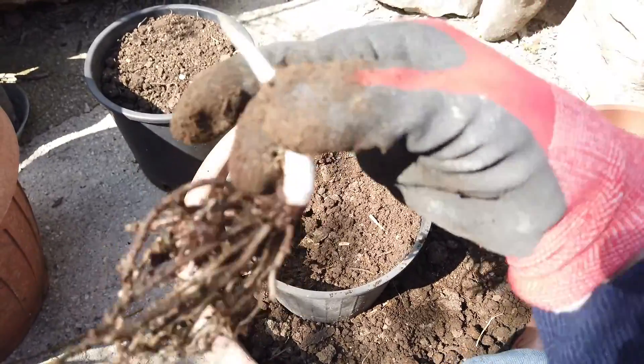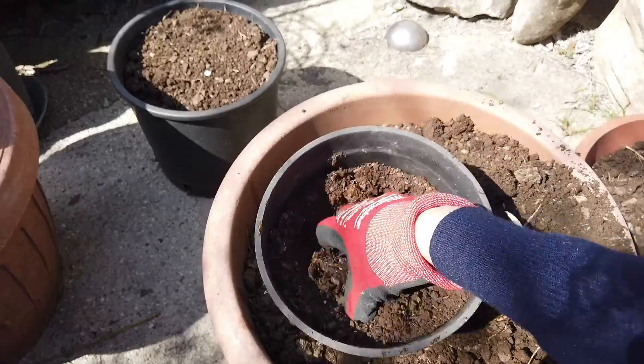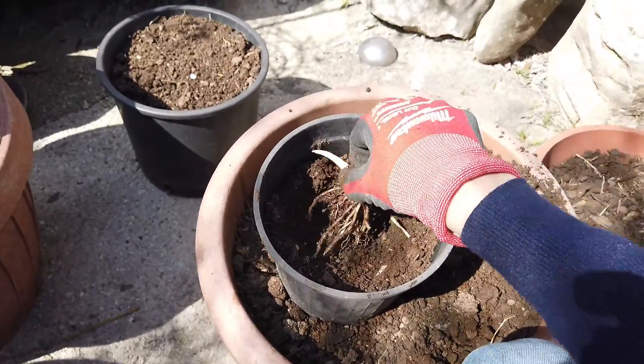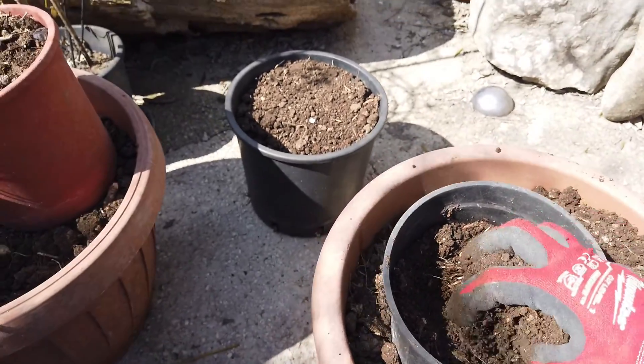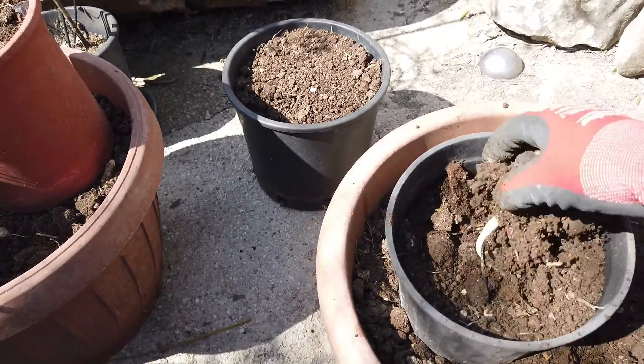So this is one of my hosta plants and I'm going to just pop it into the pot. I might take a little bit more earth out. And there we go my darling, welcome to a new home! Give me lots of hostas and I will give you lots of love and attention.